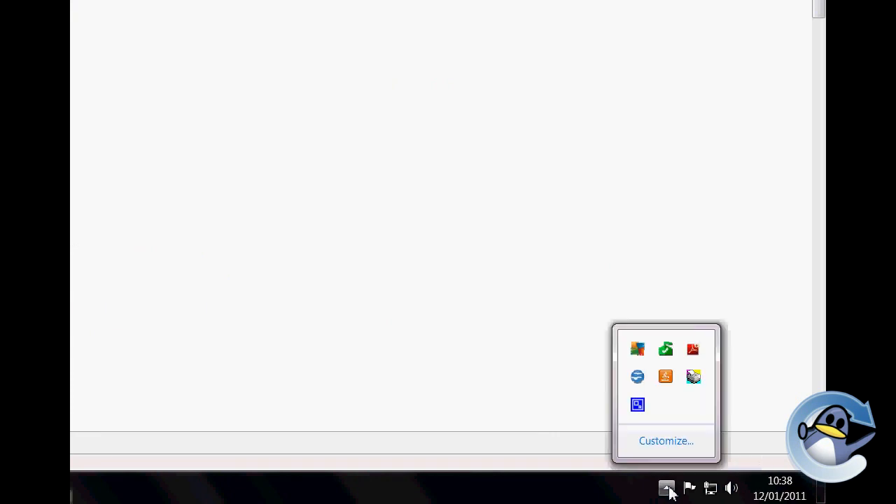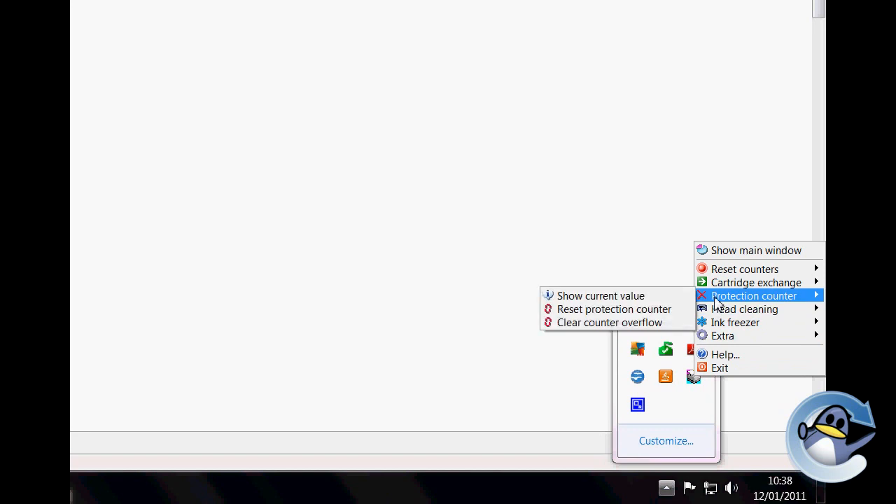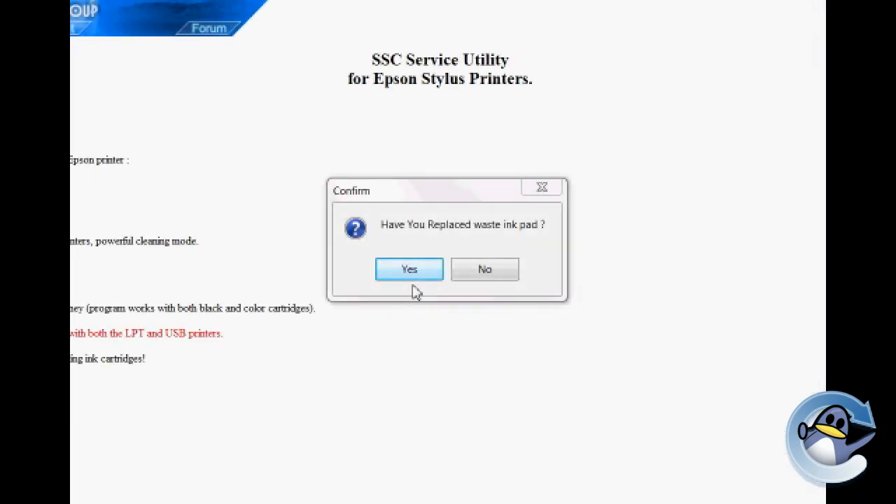With this done, right-click the logo — represented by a printer surrounded by cyan, magenta, and yellow — then go to Protection Counter, and simply click Reset Protection Counter. From here you'll get a dialog box that asks if you've replaced the ink pad.